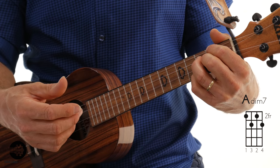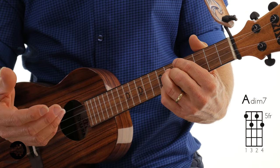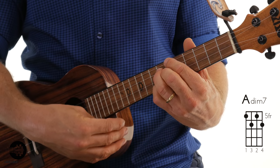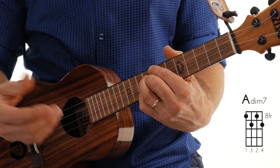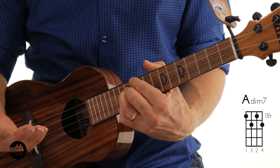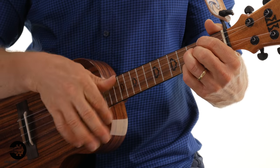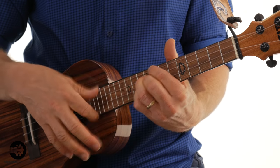There are a couple of really unique things about this chord that only really work with the diminished 7. First, you can slide up 3 frets — from the 2nd fret to the 5th fret — and it's the same chord, A diminished 7. Slide up 3 more frets to the 8th fret, same chord. Slide up 3 more to the 11th fret, still A diminished 7. So: 2nd fret, 5th fret, 8th fret, 11th fret — you get the same chord every time.